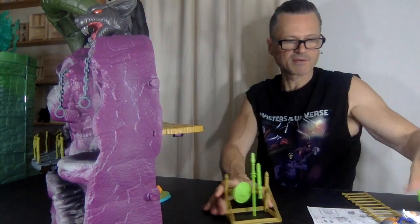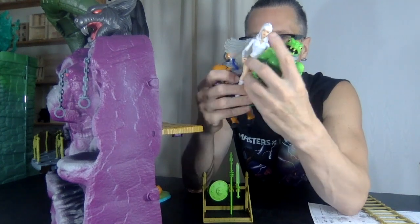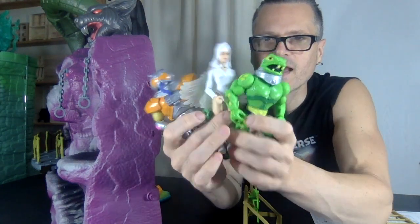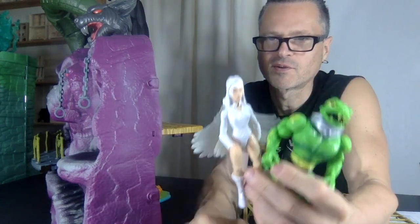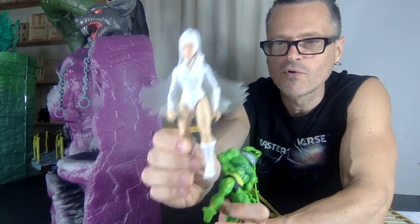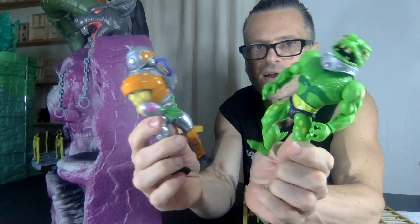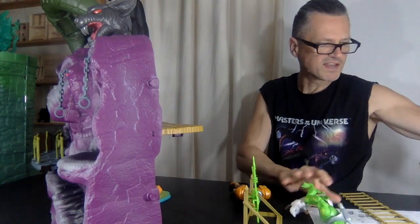Something else I just noticed — my three very favorite Masters of the Universe Origins figures of all time are the three Castle Grayskull figures. Maybe it's because they're new, or the simplicity — the white Sorceress with the translucent wings looks so ethereal. And then these two maybe because we haven't had them before — they're just really cool. I thought they would be great to bring over and try out some of the accessories.